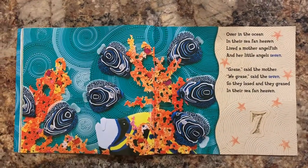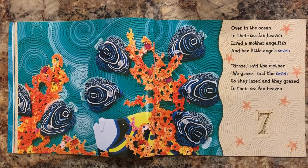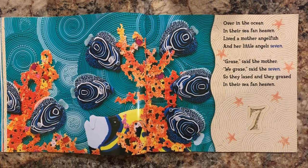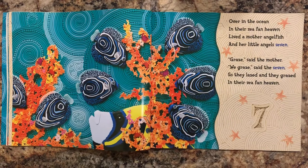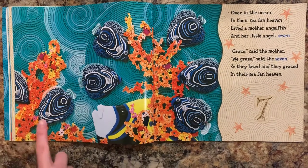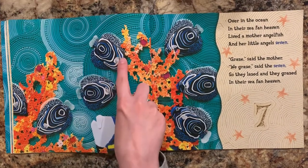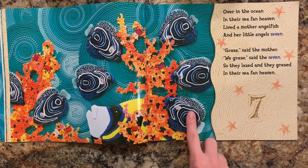Over in the ocean in their sea fan heaven, lived a mother angelfish and her little angelfish seven. Graze, said the mother. We graze, said the seven, so they lazed and they grazed in their sea fan heaven. Let's see how many fish we can find. One, two, three, four, five, six, seven.